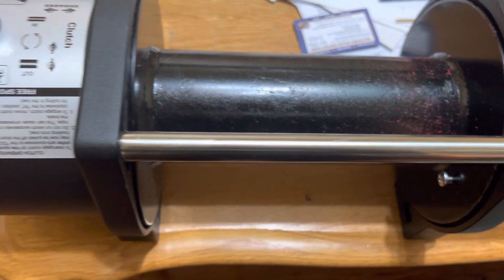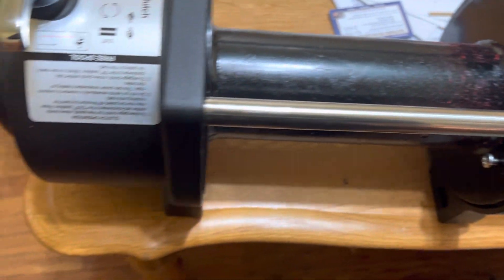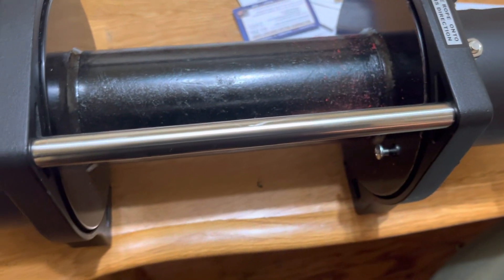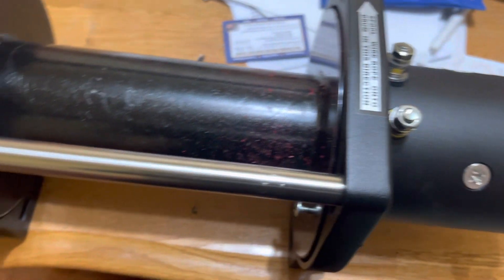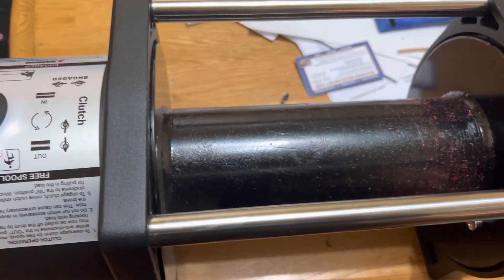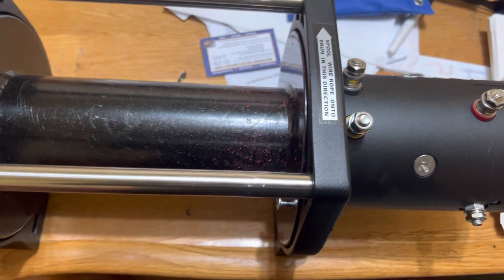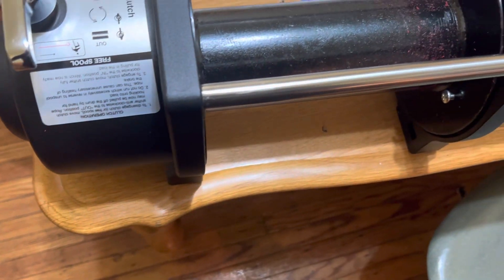I'm waiting for the synthetic cable to arrive that I will install on this and see how much weight it adds back. 80 pounds is like a bag of cement on the front of the SUV. It's all about load capacity with this Sequoia build, so if I could save some weight somewhere while adding weight for function, this is welcome.